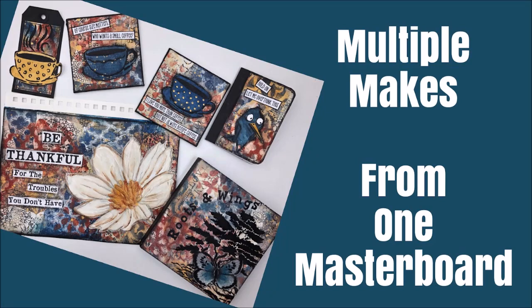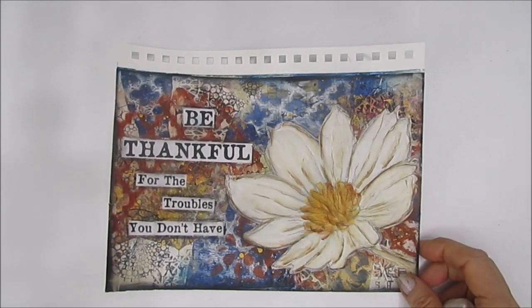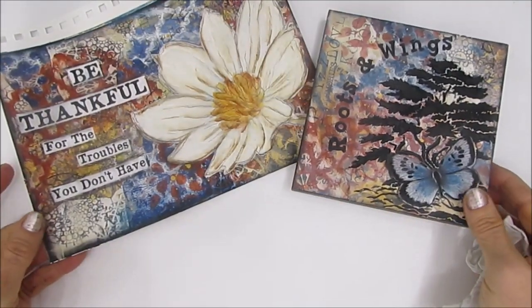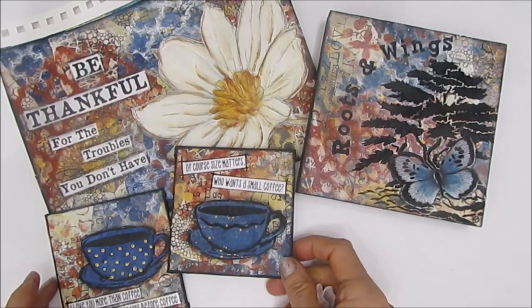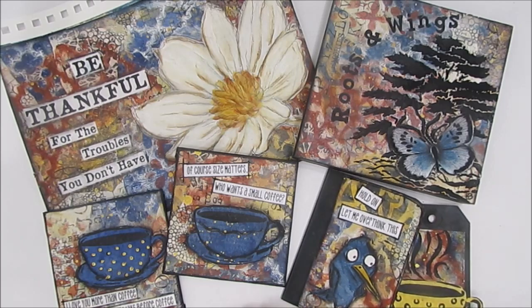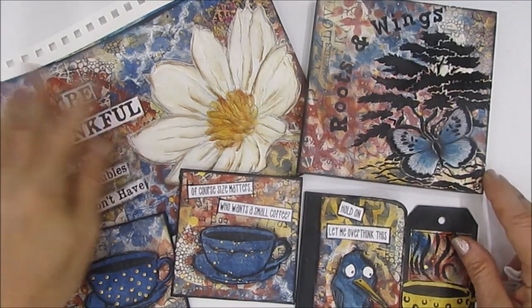In today's video we're going to take one master board and turn it into multiple mixed media makes. Here's the master board and I'll put a link to the video where I show how I created it. Out of that one 11 by 17 master board I'm going to make six mixed media pieces: one 7 by 10 art journal page, an 8 by 10 canvas or 6 by 6 wood panel, two 4 by 4 magnets, one mini composition book, and a gift tag to go along with a gift of coffee. Grab a coffee, pull up a chair, and let's get creative.